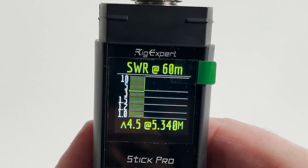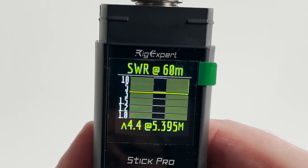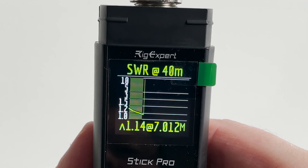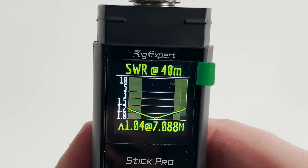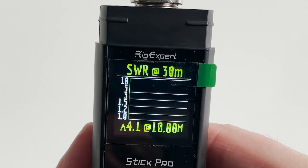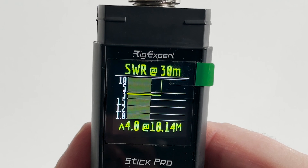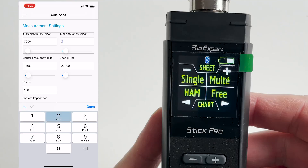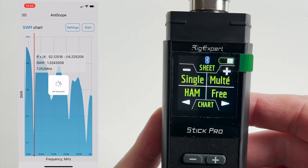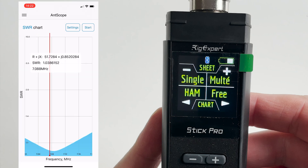The internal battery is 3.7 volts, 18650 lithium-ion, making it completely portable — or you can use it at home, in the garden, or out on field days. The Stick Pro also has BLE 4.2 Bluetooth support, and with a free app for Android or iOS you can control it and view the SWR plots on your mobile devices. This is particularly handy if you want to adjust an antenna length but you're away from the end of the feeder.